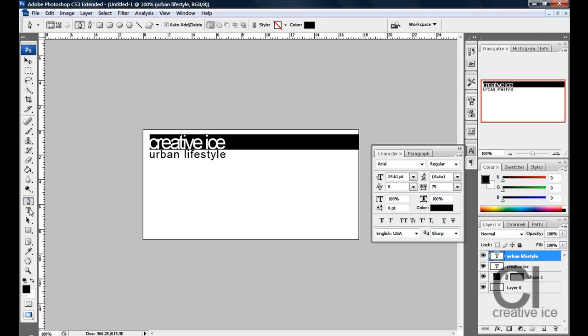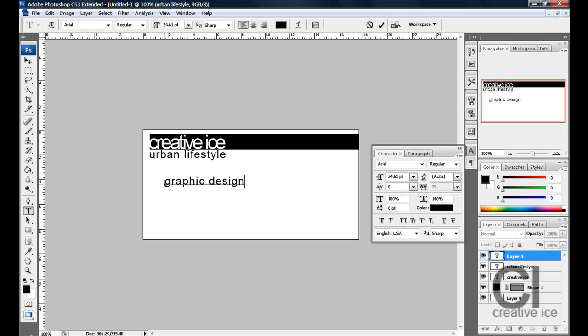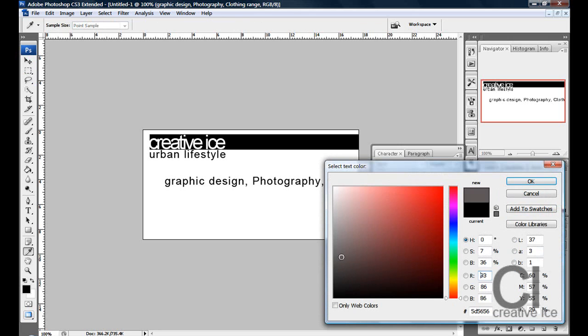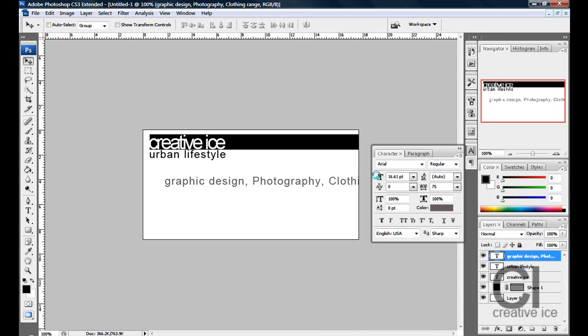Underneath that, you want to write whatever you do. For me, Creative Vice is a graphic design company, it does photography, and it's releasing a clothing range. Make this text grey and make it a lot smaller.